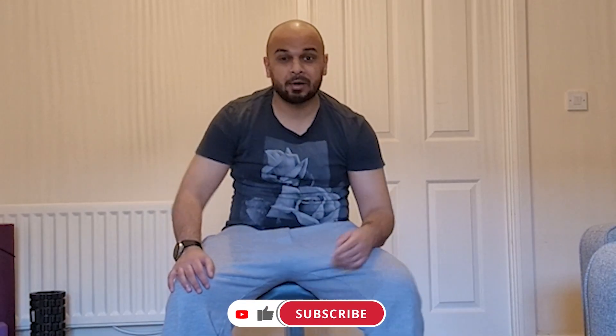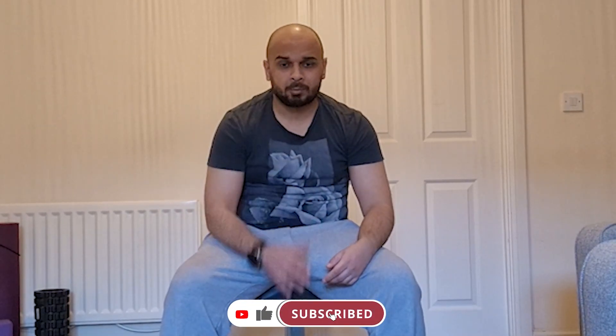Alright, welcome back to another one rep max video. Today we're going to be doing biceps, and I'm going to be doing the preacher curl off the bench. I'm going to avoid swinging, no elbows outwards — just curling straight upwards.